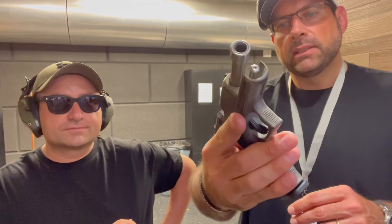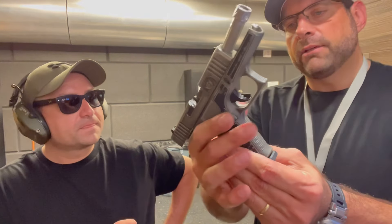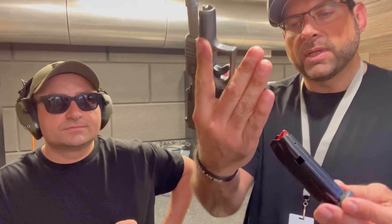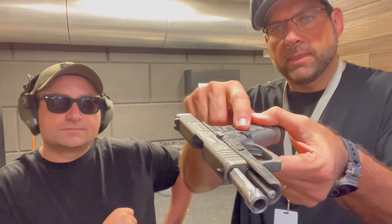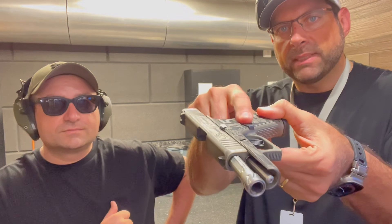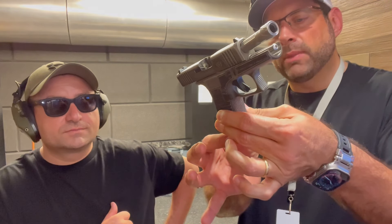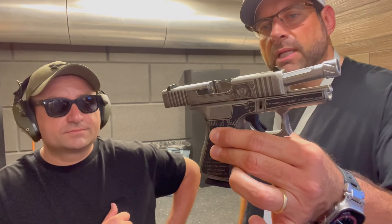The 43X is a little more thin, so it has that advantage. And of course when you buy it, it comes with the advantage of the 10-round magazine. But you can buy a lot of magazine options. Always remember: if you are using the Shield Arms magazine, you also have to use the Shield Arms metal magazine release. Without any problems, with the extension you can go to 15 rounds, which is sweet — it's spectacular for concealed carry.